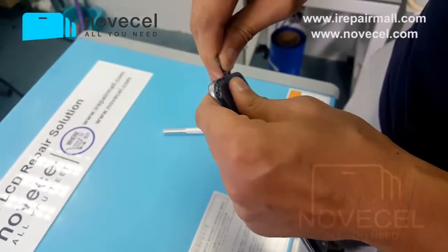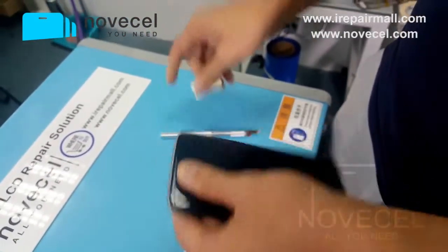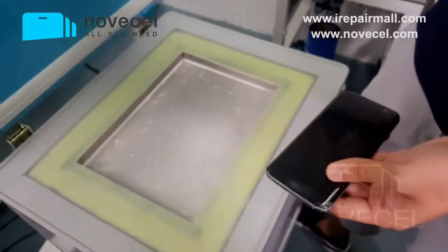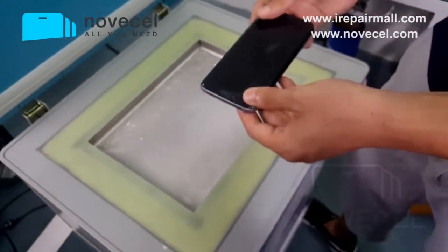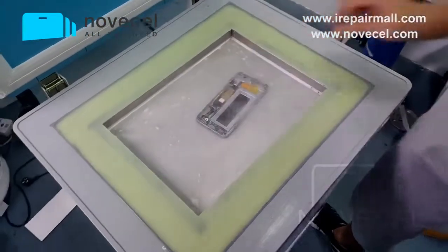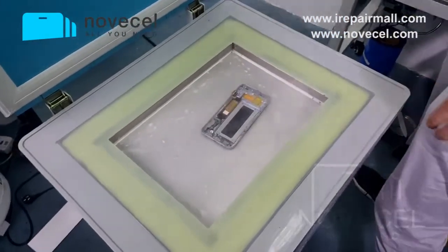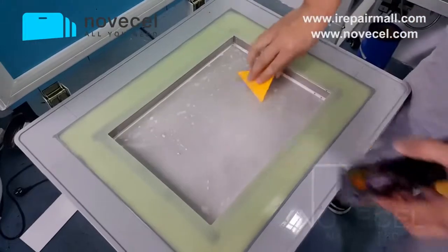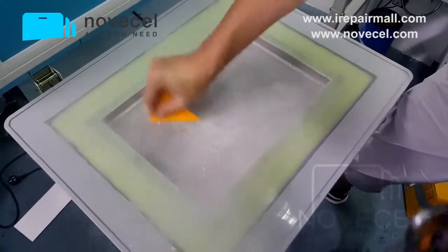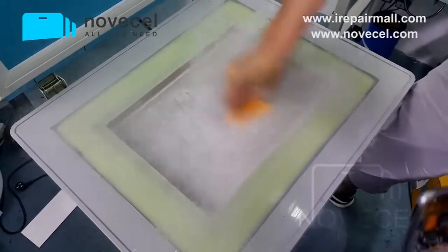Yeah, this is the latest way that we separate the frame and the glass. Because we always find a new solution. If you guys have watched some of our videos, you know — before we separated the frame with the hot plate, and then just used this shovel to clean a little bit.